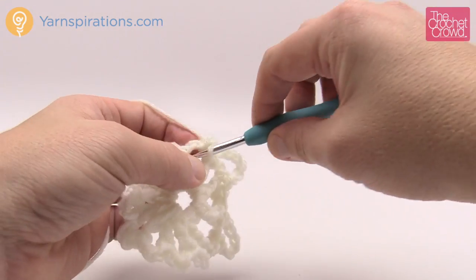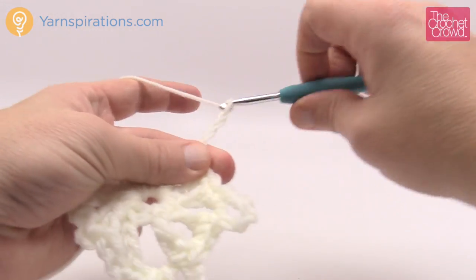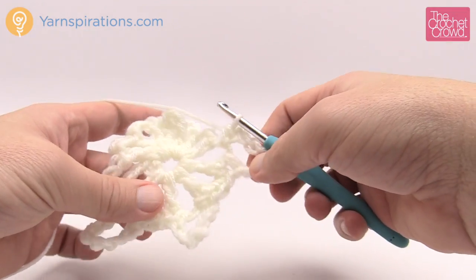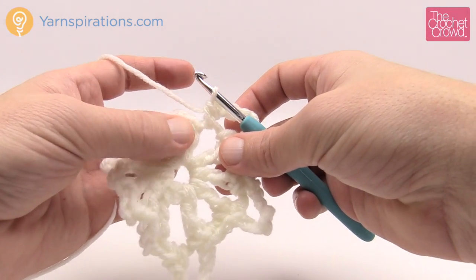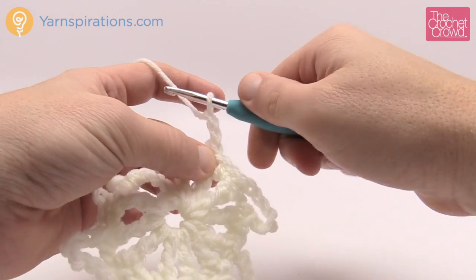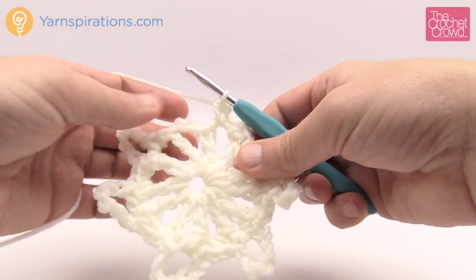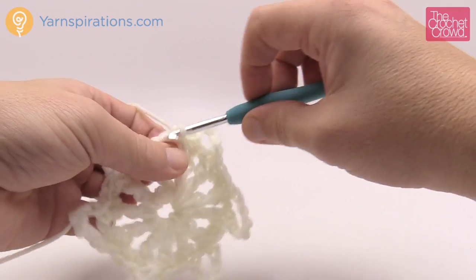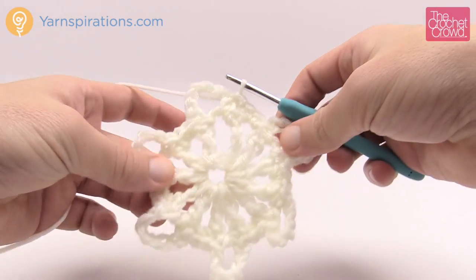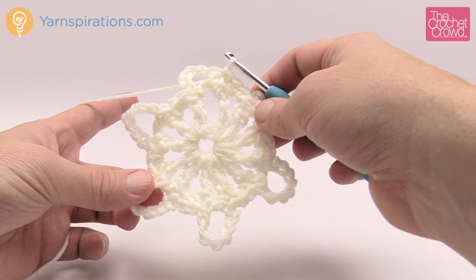Continue the pattern: two single crochets, then single crochet first, chain seven (1, 2, 3, 4, 5, 6 and 7), coming back into that same space for a single crochet, then keep moving around. Coming back around following the pattern, the very last space will have the two single crochets in it, and then slip stitch to the beginning single crochet you started with. You should have six loops going all the way around. Now let's go on to round number three.